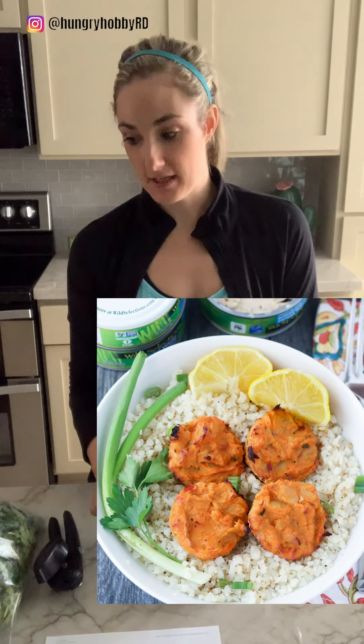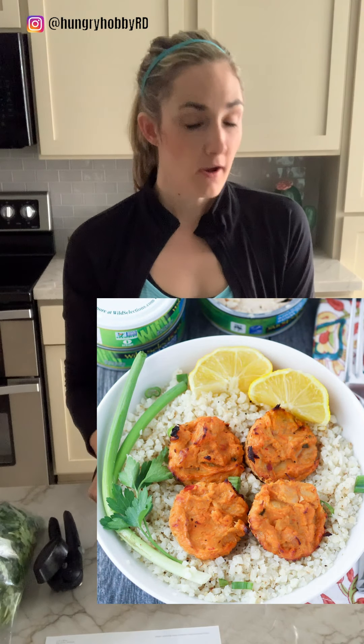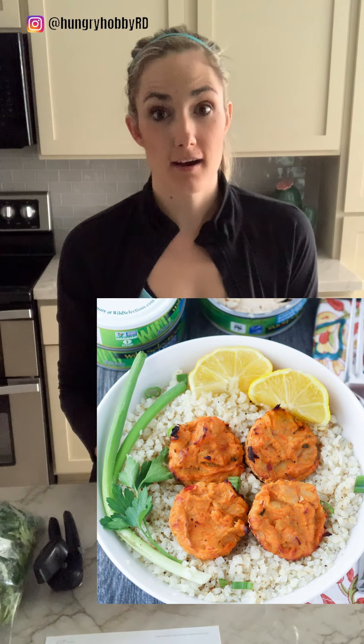What's up guys? It's Kelly Shalal, registered dietitian behind Hungry Hobby, and today we are here making a super easy recipe for spicy tuna hummus cakes. So let's get started.